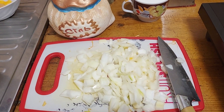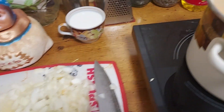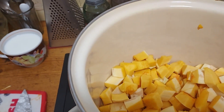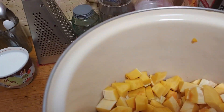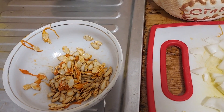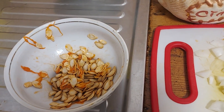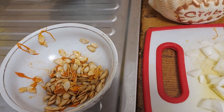15 minutes later, I've chopped two onions and the squash into big chunks as you can see. I also cleaned out the seeds — I'll dry them out and either plant them or eat them.